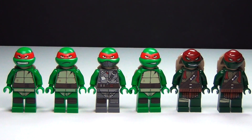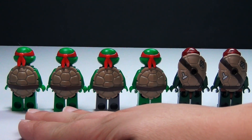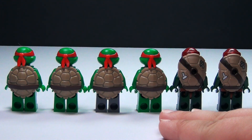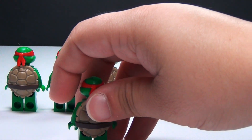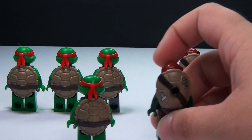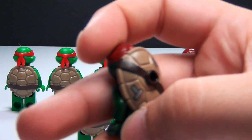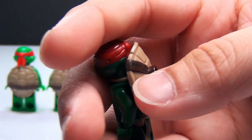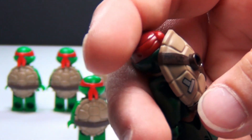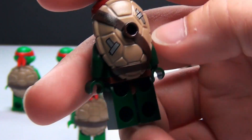Let's take a look at the back printing on these. Here are the shells — the shell didn't change for the first four versions, and then we have the new movie version shell, which is pretty cool. This one I really like a lot. It's also got written on it 'Mikey was here' — kind of hard to see, but it's written on the strap right here. And it's got what looks like duct tape on it.